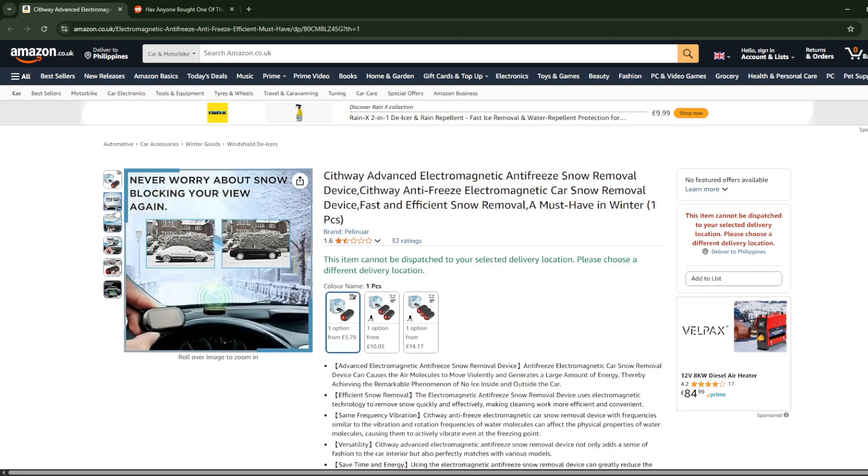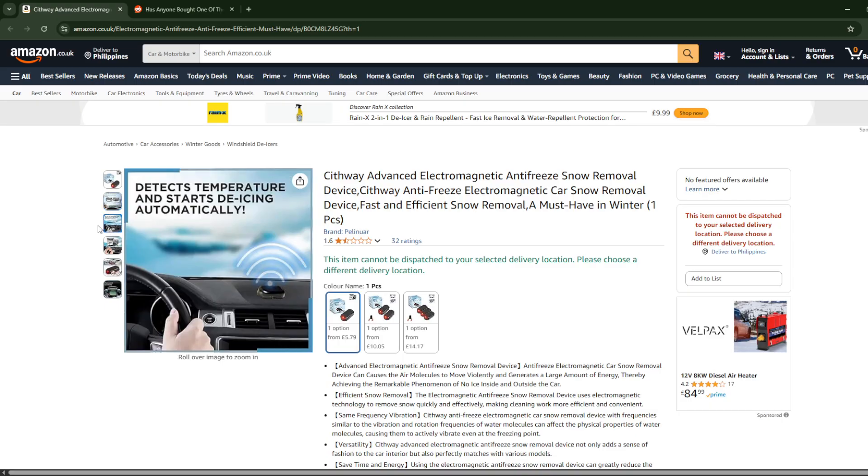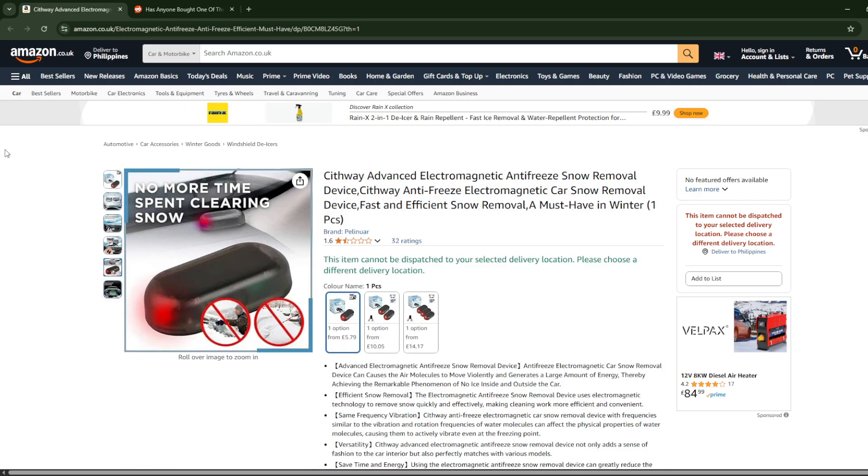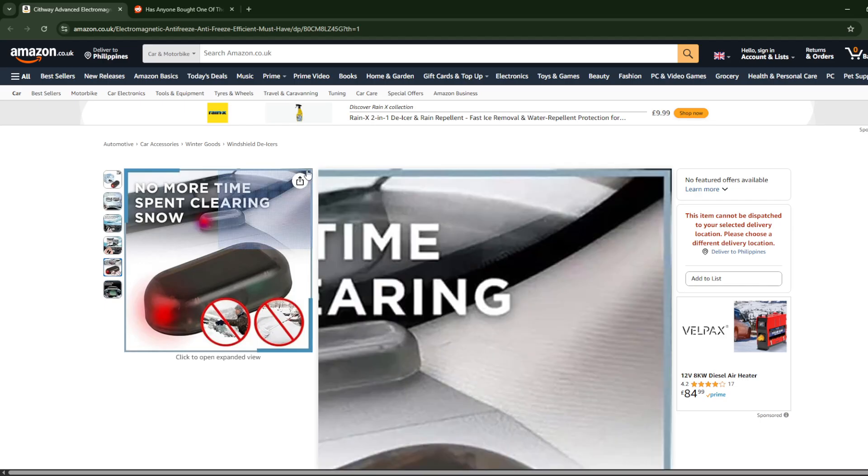What it claims is basically impossible. What is this, from the future or something? Please do not buy this product — it is a total scam and just a waste of money. That is your review on the Advanced Electromagnetic Anti-Free Snow Removal Device.